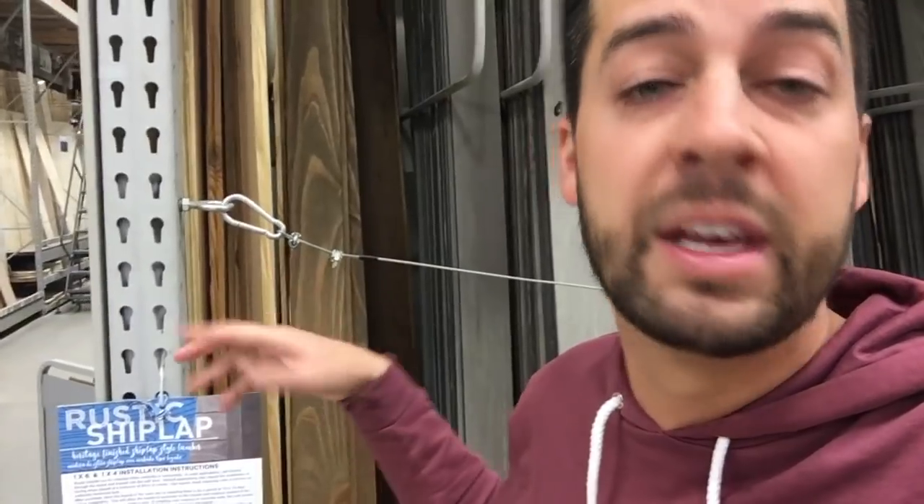This is our rustic shiplap. You will love this. Chip and Joanna — it's perfect. They're Christian. We love them. This is very popular in the South, especially amongst our female demographic.